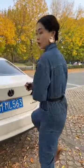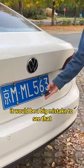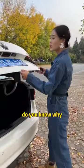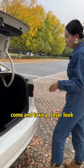Come and take a look. If you open the trunk like this, you'd think something is wrong — look, it can't be lifted at all. Do you know why? Come and take a closer look.